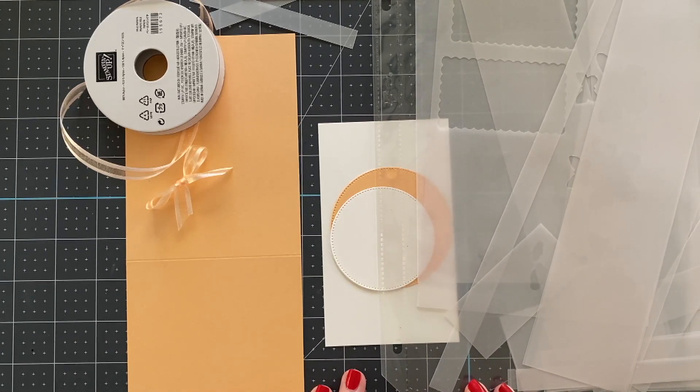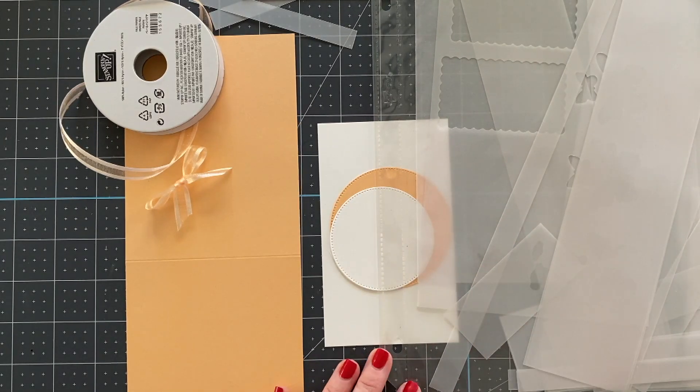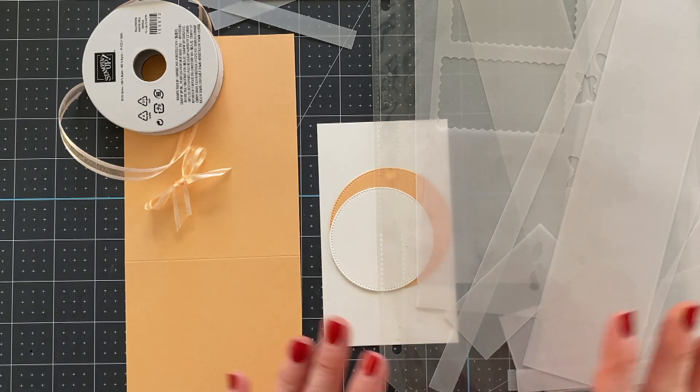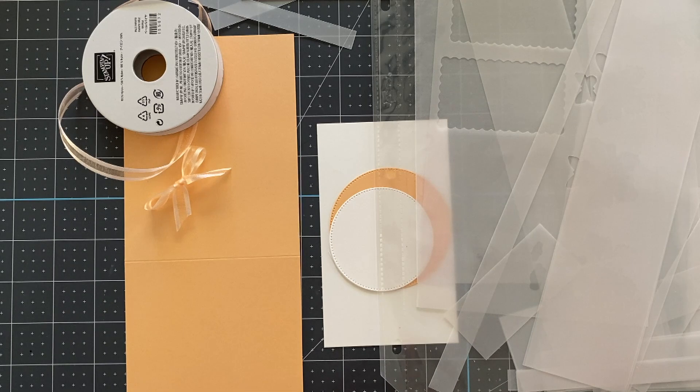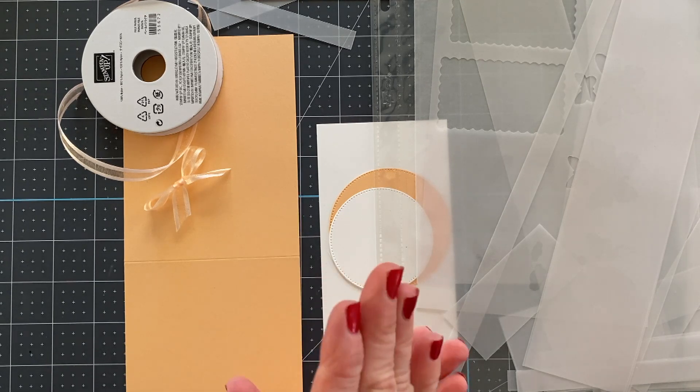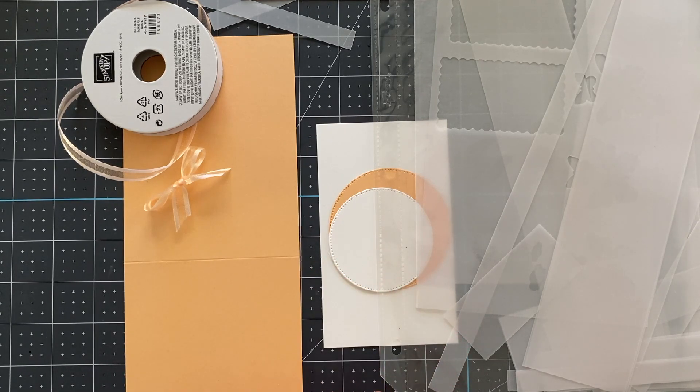Hi friends, this is Wendy with Love and Stampin'. Welcome to day two of our Uniquely Vellum card class. This class is so much fun and you can get all of the card kits from this class completely free when you place a $50 online order with me or more, December 15th through December 19th, 2022.